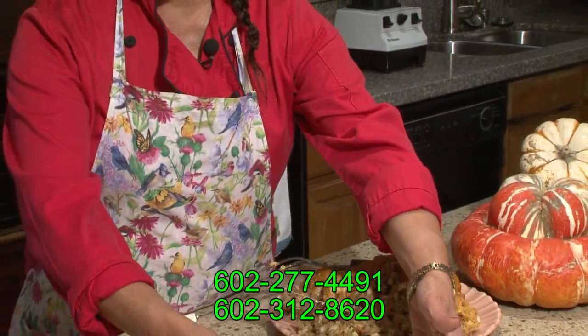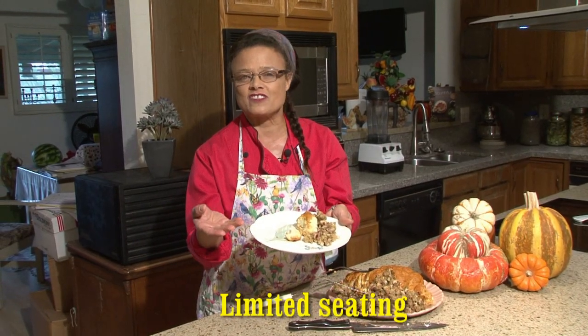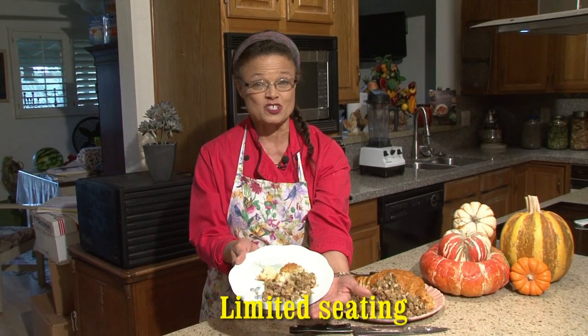Limited seating from Rondalicious. Call Pam at 602-312-8620. I look forward to making this the best flavors of the fall for you. Come and have a vegan turkey.